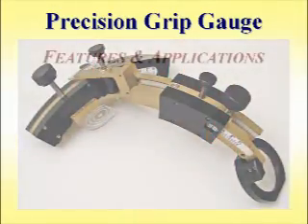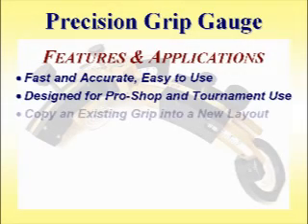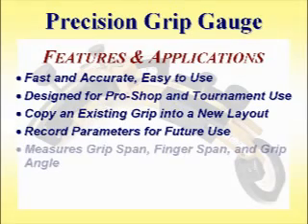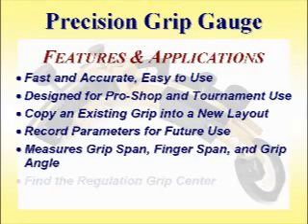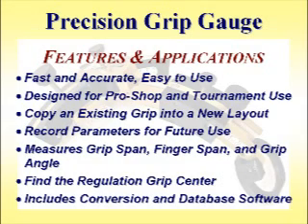The precision grip gauge allows you to quickly and accurately copy the dimensions of an existing grip into a new grip layout, record grip parameters for future use, and effortlessly find the regulation center of an existing grip layout. The gauge is designed for pro shop and tournament use and is especially appreciated by ball drillers who align to hole centers.